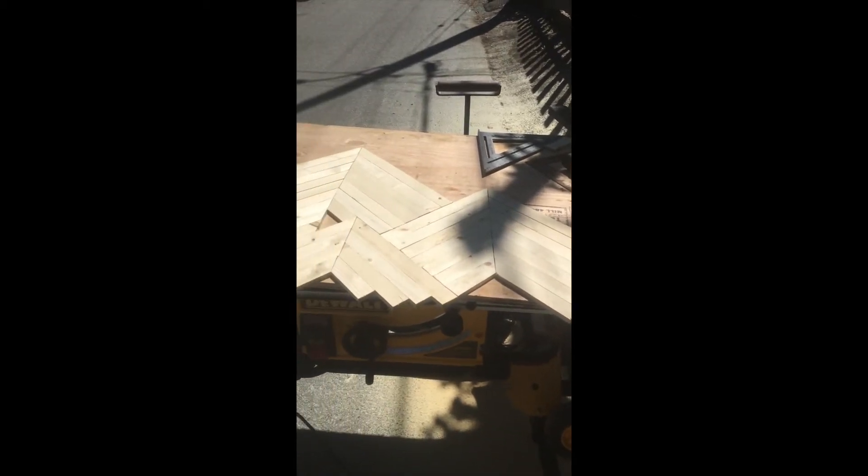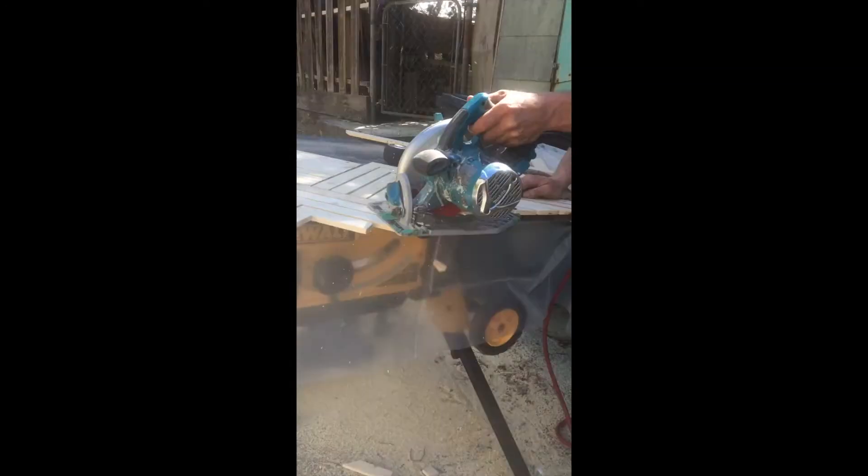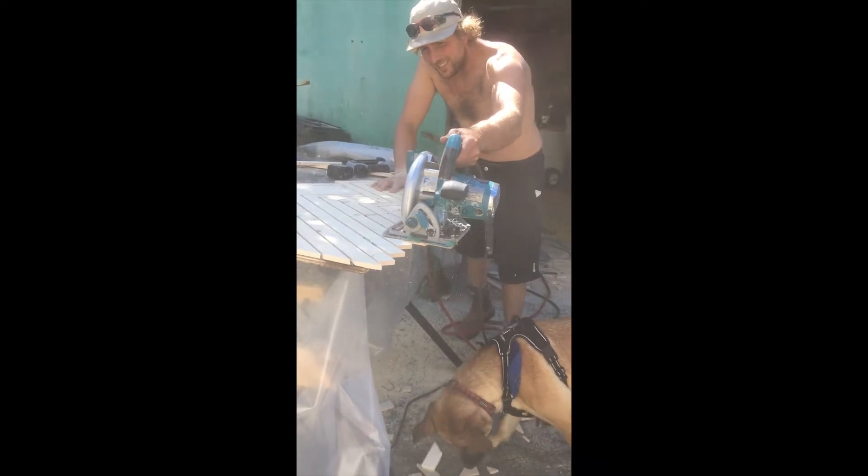Karina had a great idea to do a mural on the front. We decided to go with mountains. While I was working on that, Karina was diligently painting. And of course, Kootenai was by my side, picking up the scrap wood.